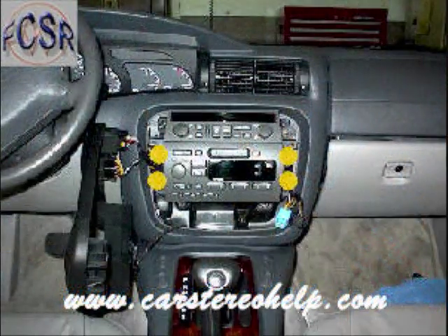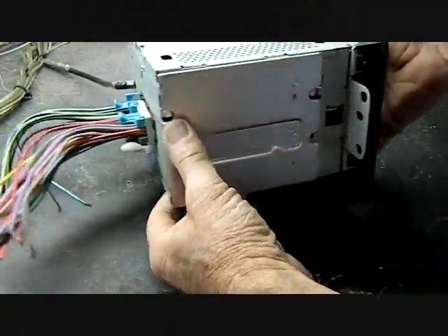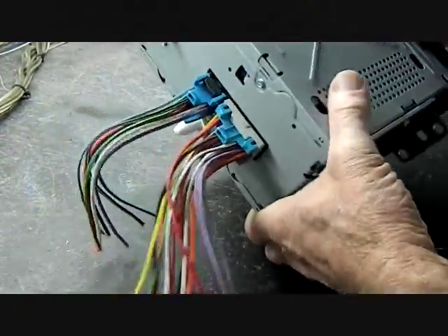This will give you access to four screws that secure the car stereo to the dash. Remove these screws. Now you've pulled the stereo out of the dash, and there are several connectors going into the back of this radio.